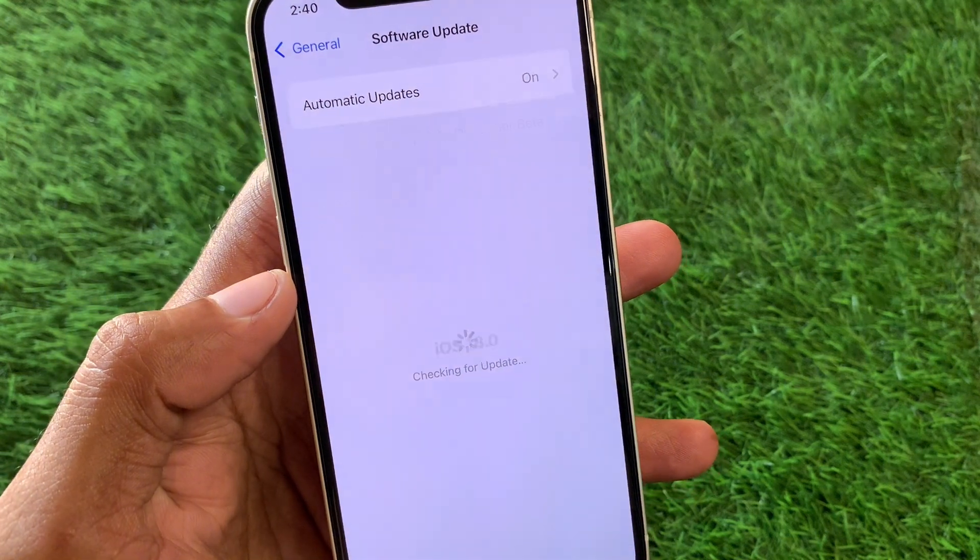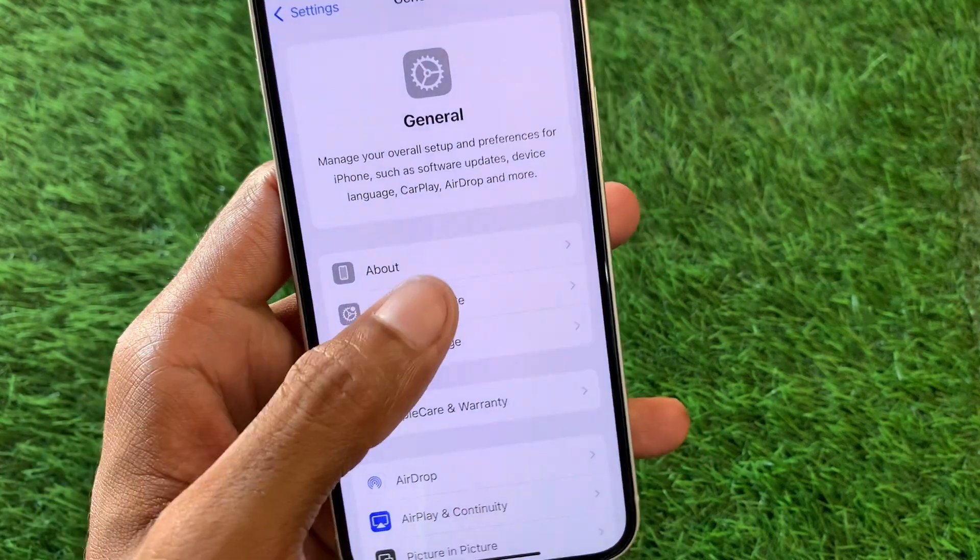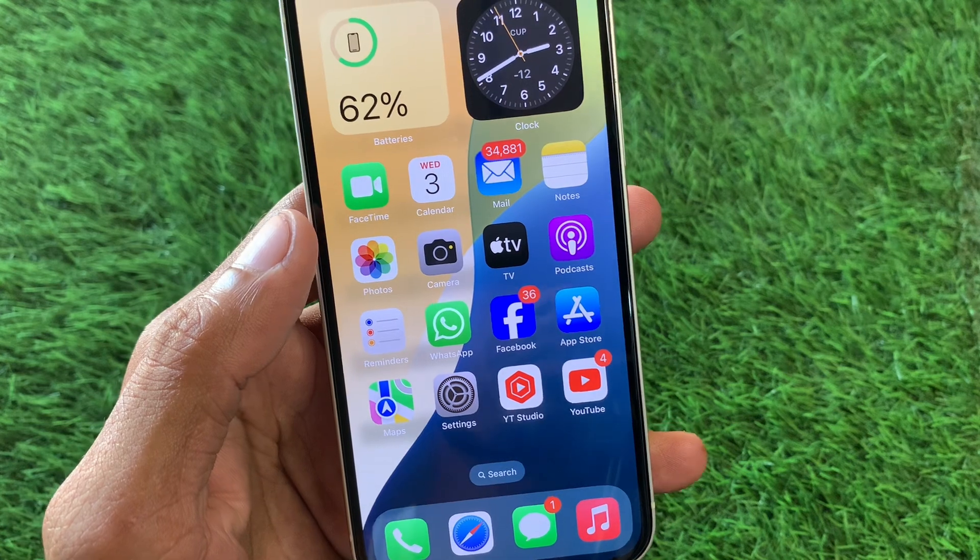After resetting, go back and click on Software Update. Update your device to the latest iOS version. After doing this, your problem should be fixed.